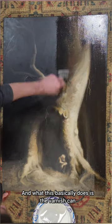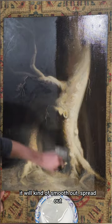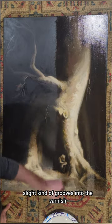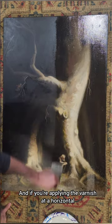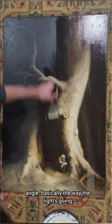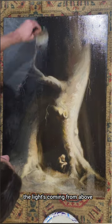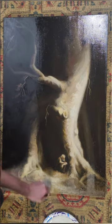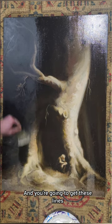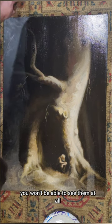What this basically does is the varnish will kind of smooth out and spread out as you apply it, but there could be the possibility of having slight grooves in the varnish. If you're applying the varnish at a horizontal angle, the light coming from above — whether natural or artificial — will create a perpendicular effect where the light hits those grooves diagonally, and you'll get visible lines. If you go from top to bottom and there are any lines, you won't be able to see them at all.